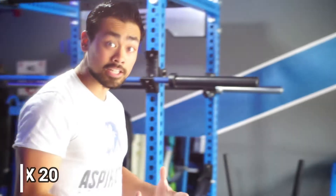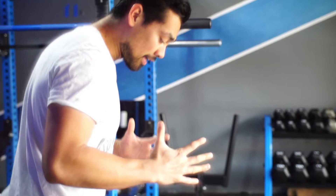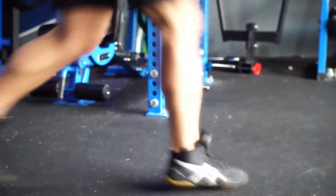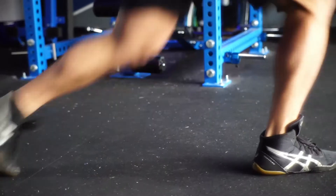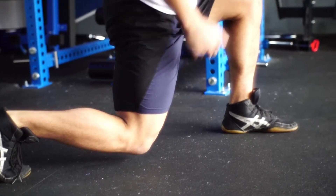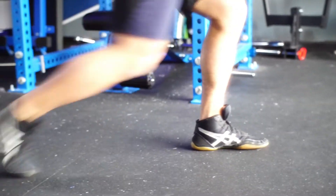It's going to be 20 lunge jumps. If you take a look, I'm just going to come straight down into my lunge — coming down and right back up. That's one rep, that's two reps, that's three reps — you go all the way up to 20. Now if you want to focus on something for this, as you take a look at my knee, it's nice and close to the floor.